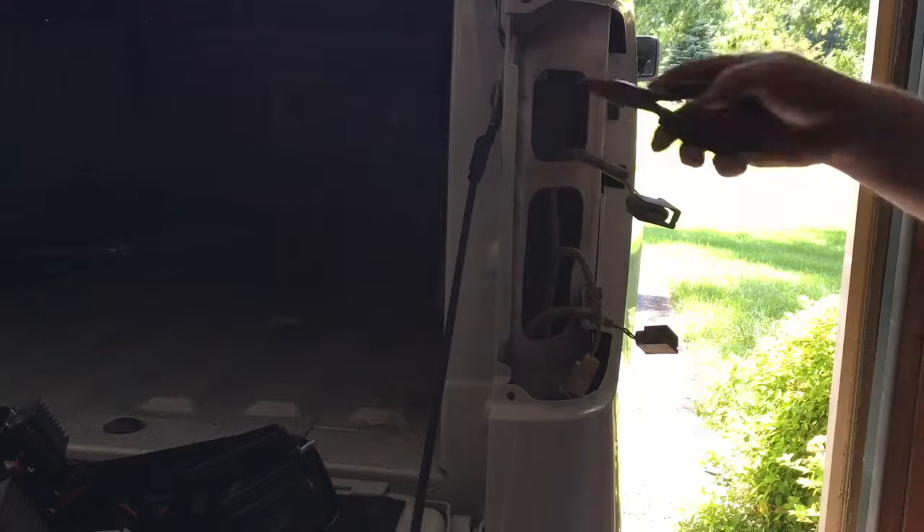Bam. I'm going to go get a rag and clean up some of this dirt before I put this all back together here.